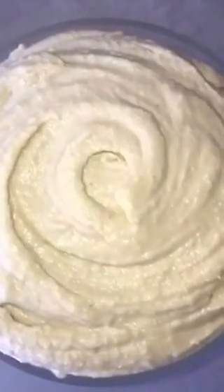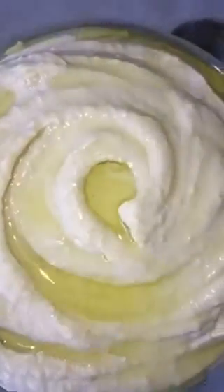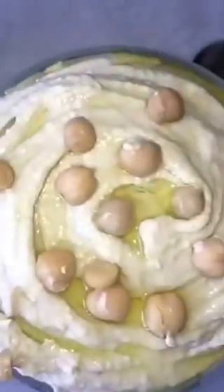Now you put it into a bowl, and then we are going to drizzle some olive oil on top. Pop some chickpeas for decor. Then sprinkle with some paprika. And there you have it. Beautiful hummus.